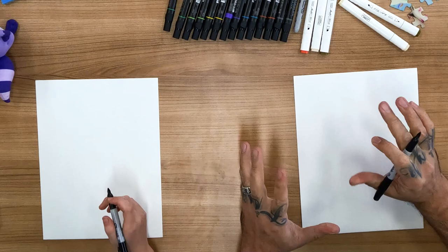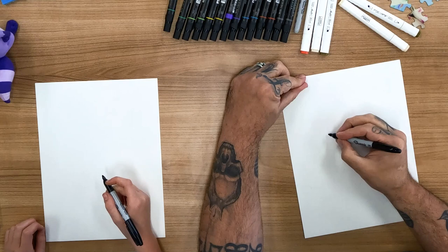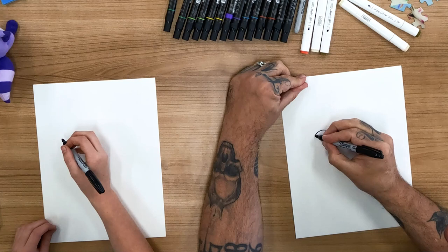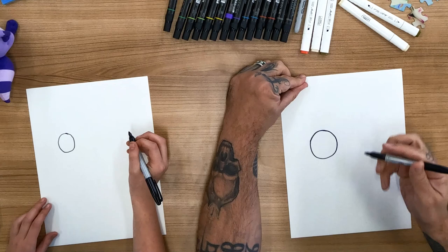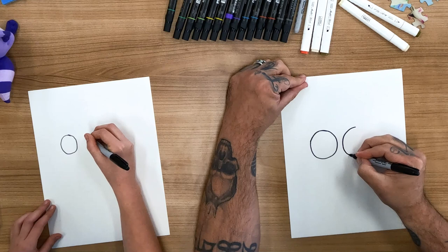So Grandma is fun, so she starts with two big circles right in the middle for her glasses. The first thing I would do is start by kind of cutting my page in half in my mind, and we'll draw one big circle for her glasses. Circles are kind of hard to draw, so it doesn't have to be perfect. And then we'll draw another big circle for her other side of her glasses.